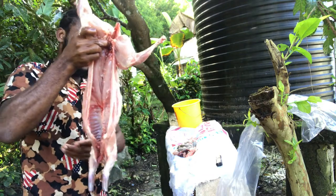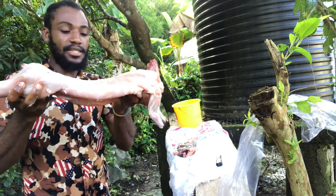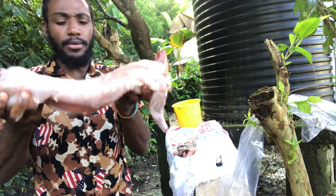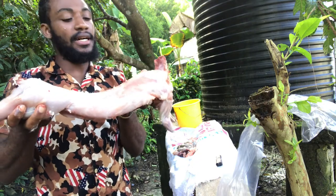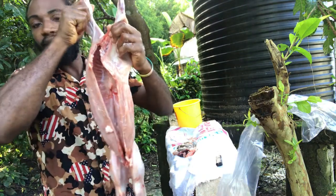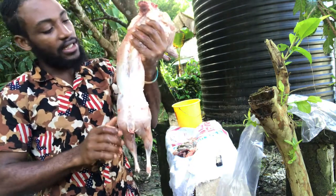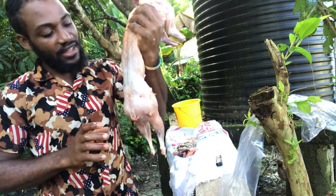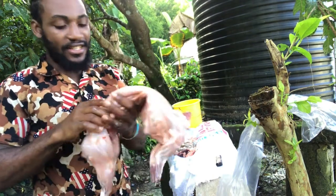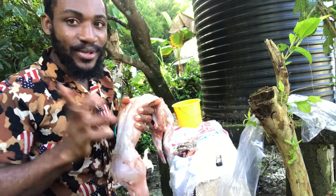This is a pretty decent size — it's a small rabbit still. They can grow bigger than this, you can get them up to 10 pounds. This one is probably about two pounds or two and a half pounds. It's not a big rabbit, but this is what it looks like when finished. You can just put this in your fridge to chill for seasoning and put them on the grill. So yeah, this is how you really deal with a rabbit. Until then, stay tuned — Wyndham Livestock Farm.